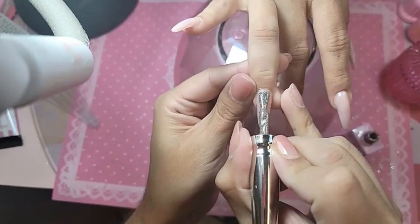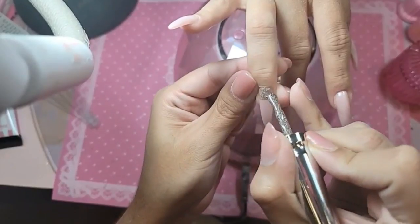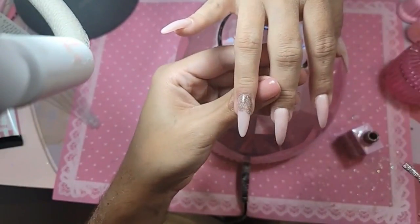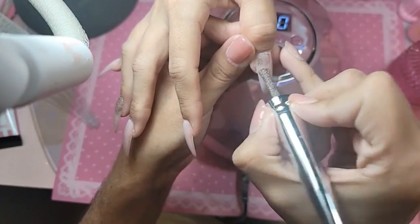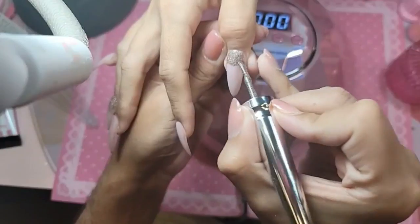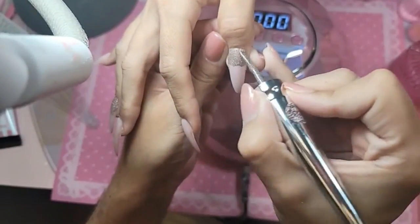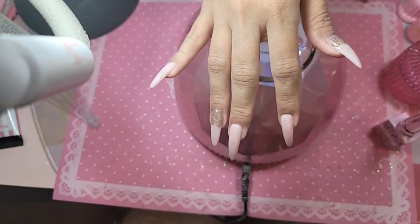I'm going to put the glitter back on the other nails. Flash gel 203 — let's get the thumb too. Hawaii would be a good place for a wedding, or Alaska — why? It's nice and cold! We're going to get our pistachio brush, which is the ombre brush.